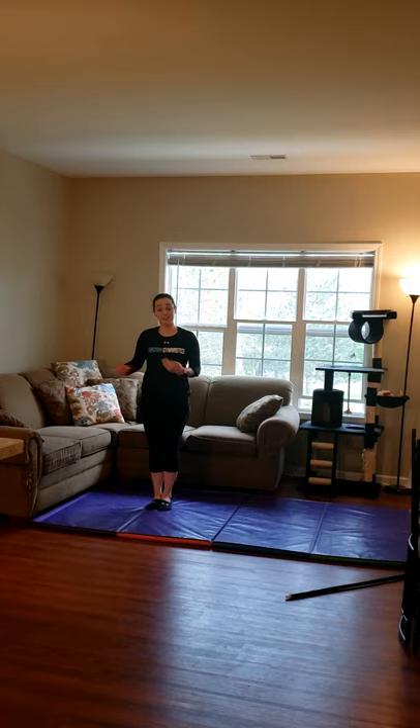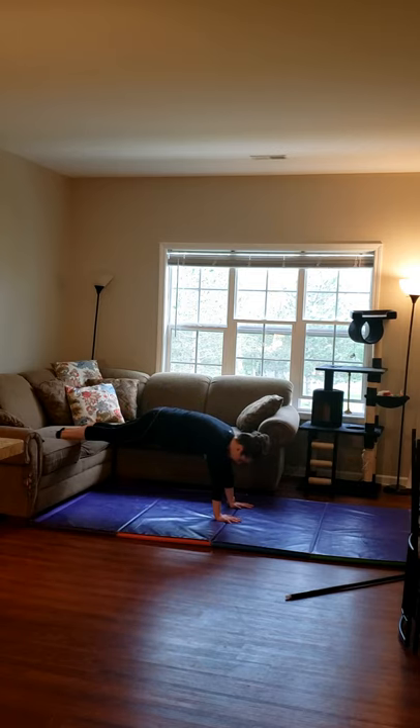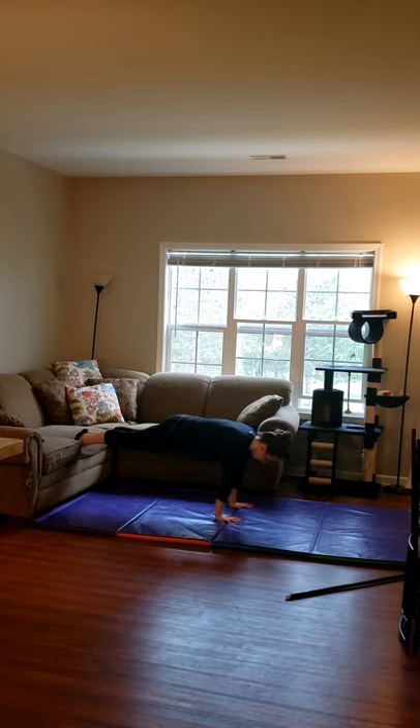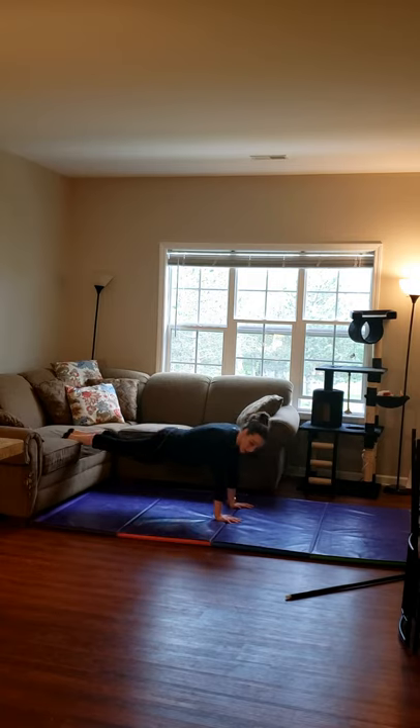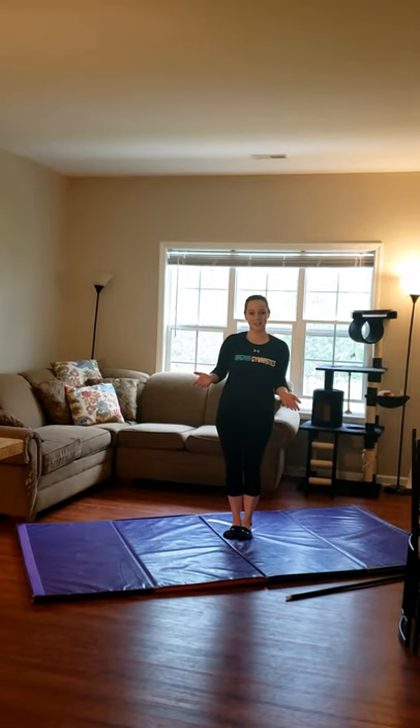I moved my mat a little bit because I want to elevate my feet now. If you need to go to another room or grab a chair, I'm going to use my couch. We're going to do those push-up rocks with our feet up so it feels like we're in the cast and leaning over the bar. Here's my bar, here's my feet — over and back and over and back. Don't let your back arch; keep that belly button up nice and tall.